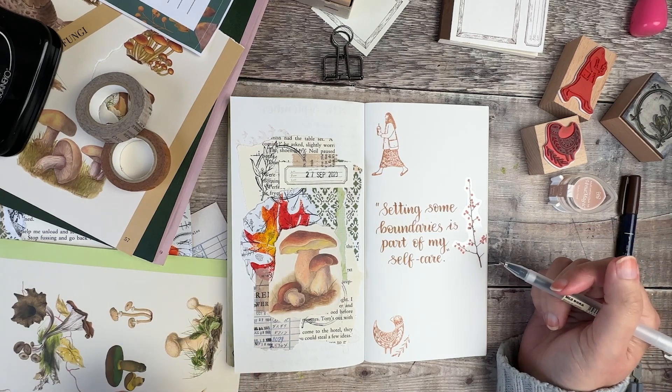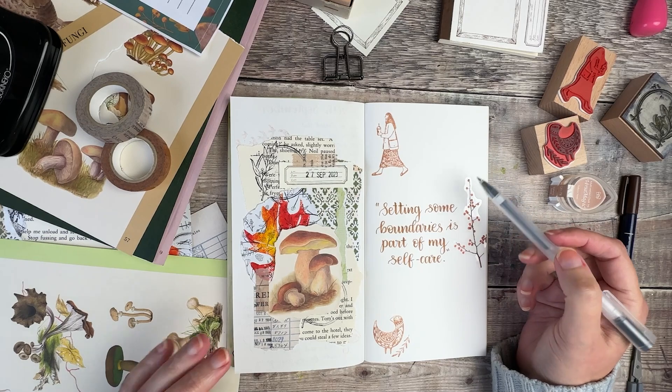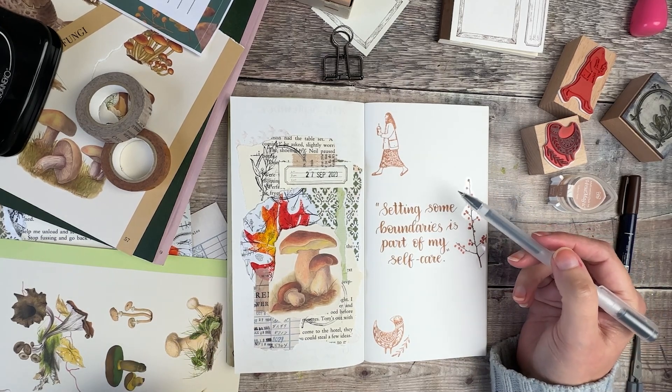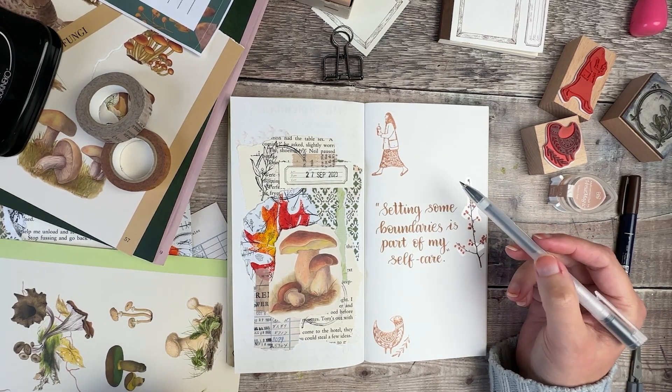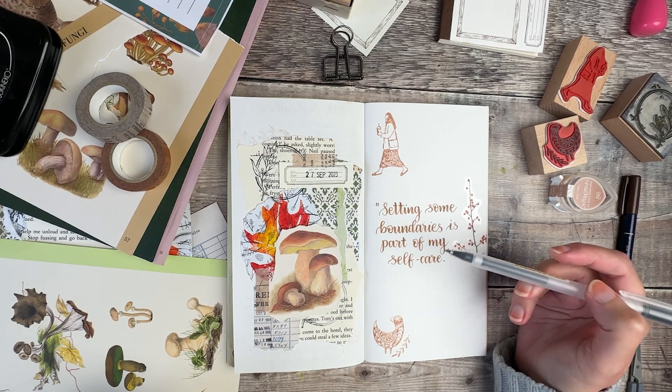Now all of the decorative elements are added. I'm going to start adding my journal writing about things I'm hoping to be saying yes to over this final part of the year, and for that I'm going to be using my black Muji gel pen.